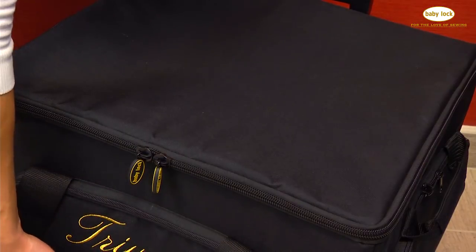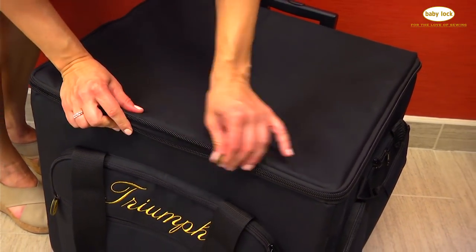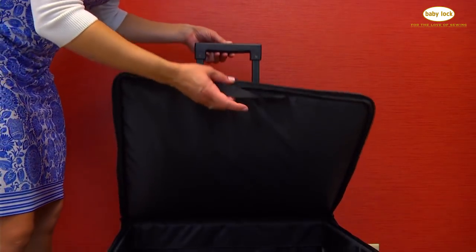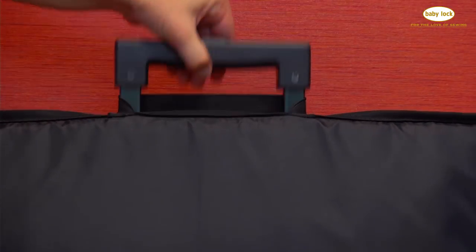You'll have a padded velcro strap so you can easily lift it. And when you're ready to put your machine inside, the carrying lid unzips and you can hold it in place by placing this elastic strap right over top of the handle. It keeps the lid right out of the way.